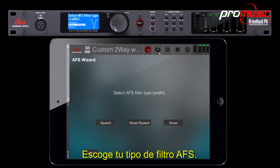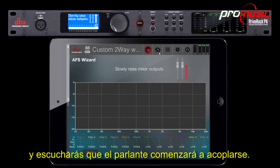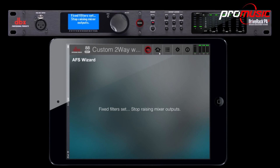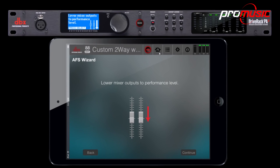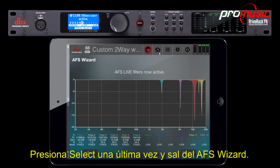Choose your AFS filter type. We will be using music and speech. Slowly raise your master faders and you'll hear the speaker begin to feed back. Lower your mixer's output to the correct performance level and press select. Press select one last time to exit the AFS wizard.